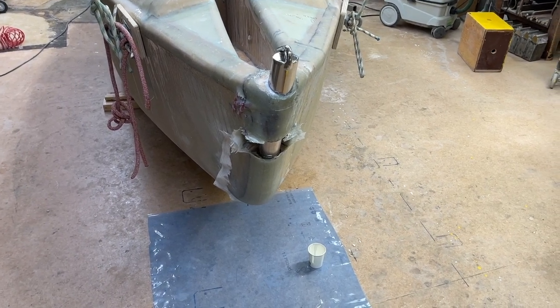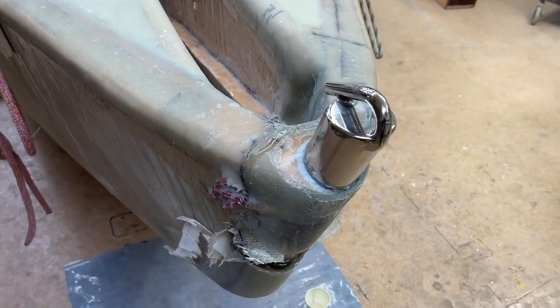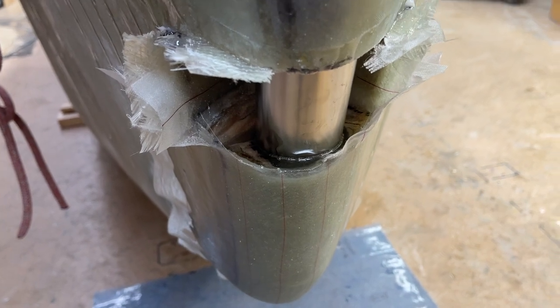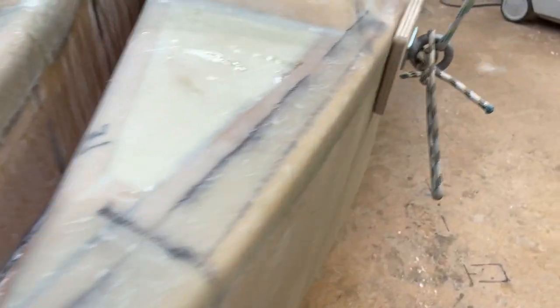Hello friends, this is Uruwind. The ballads are in place, and there is old epoxy in here and here, so this was overflowing — and then the same in the back.